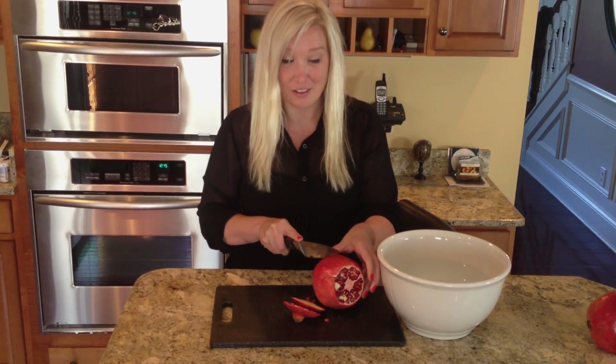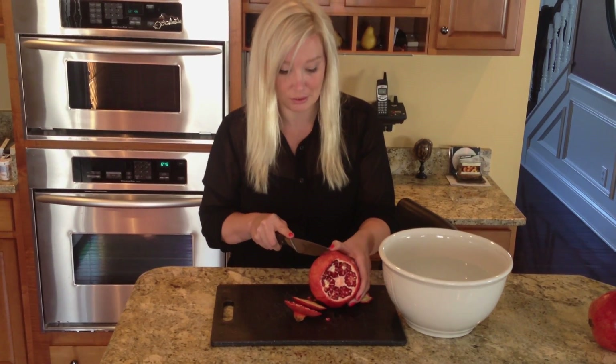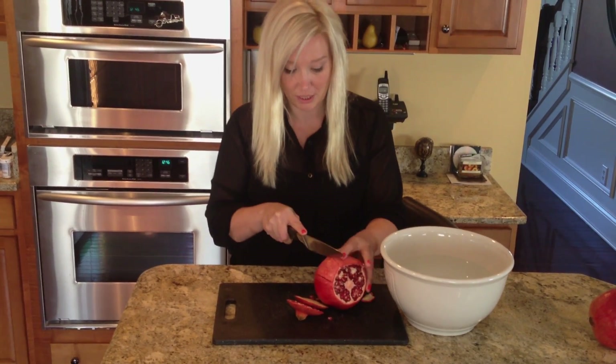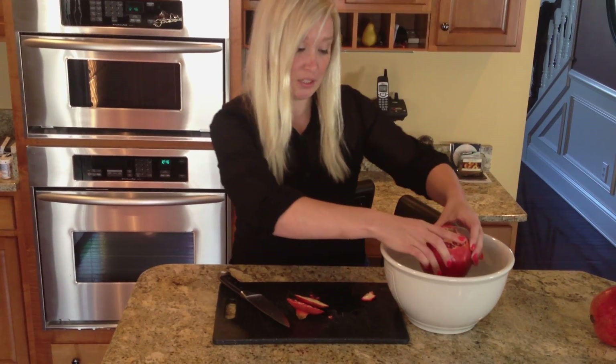Pomegranates make a lot of stains, so I usually only wear black clothes. I'm also messy, so black hides everything — especially when opening a pomegranate. The juice stains everywhere, hence also the black cutting board. Now that it's scored all the way around, you just put it in some water.